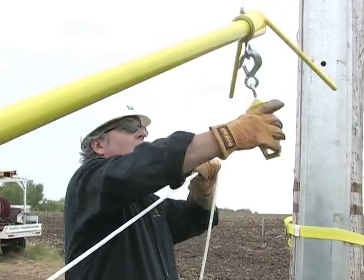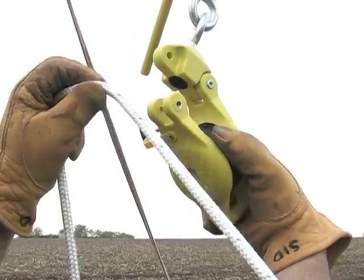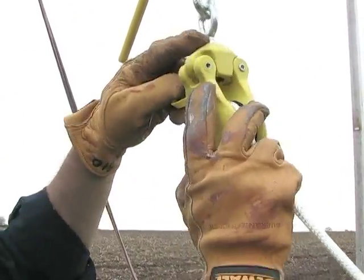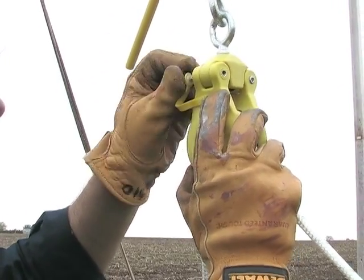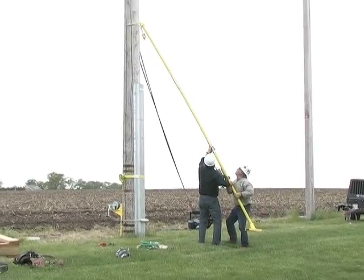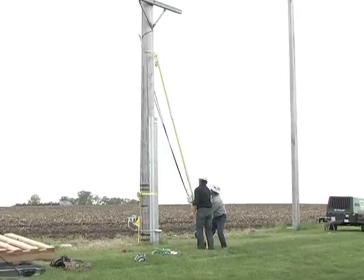Open the block to accommodate the winch line. Thread the winch line through the block, close and secure with the keeper bolt. Raise the winch pole assembly into proper position above the steel unit, with the base positioned six to eight feet away from the pole.